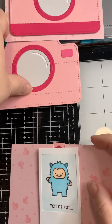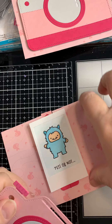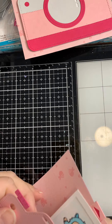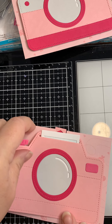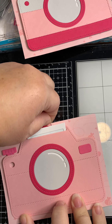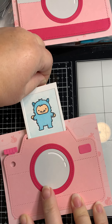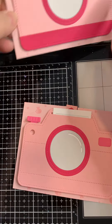Now attach the camera to the card — super easy. Put foam adhesive at the four corners only. Insert the picture in the slot to get things started, then stick the camera down to the paper, and there comes the Yeti. Another super simple card project.